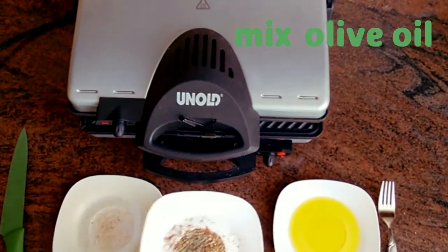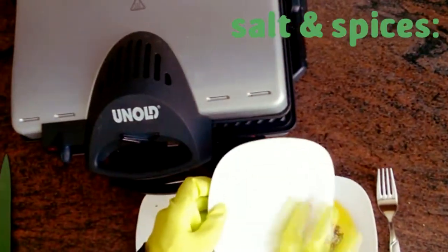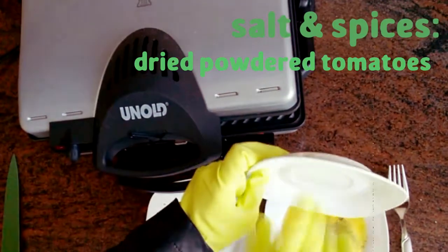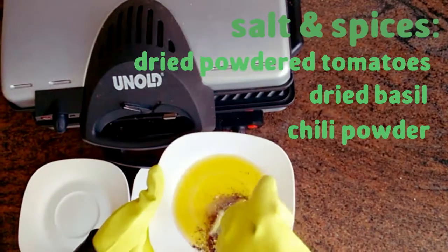First, take your roll of oil and mix in your salt and spices. Your spices should mainly consist of dried powdered tomatoes, dried basil, a few different kinds of chili powder, and a little bit of rosemary.